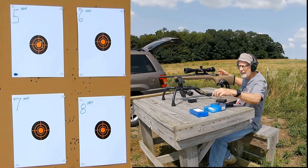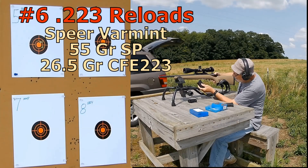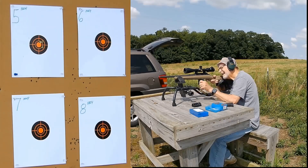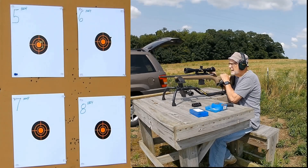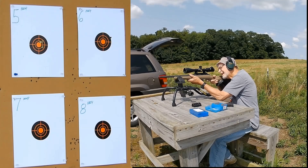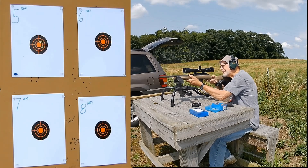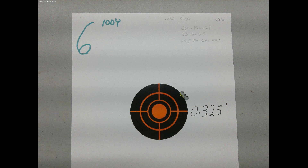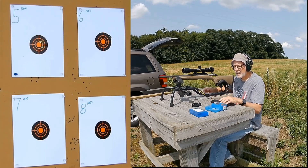And now the Speer Varmint at the upper right. Okay, that was all of that.